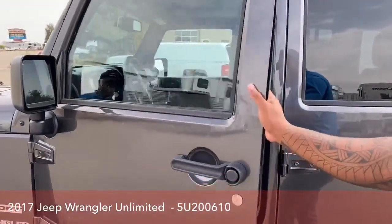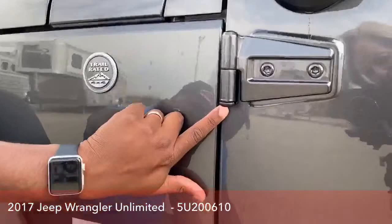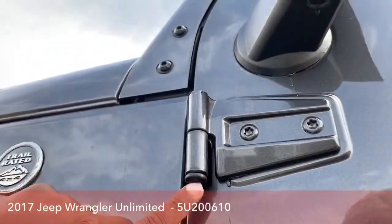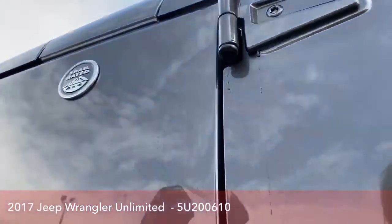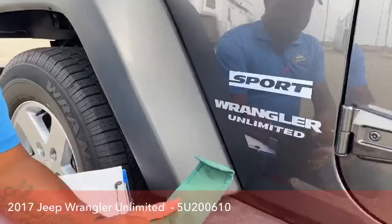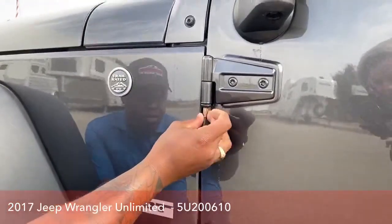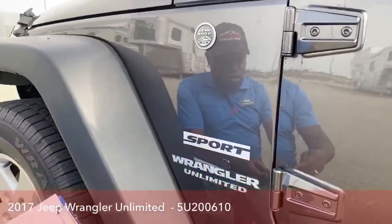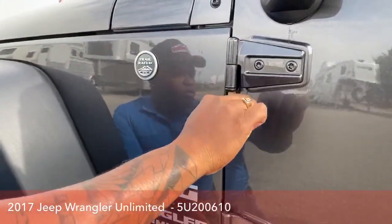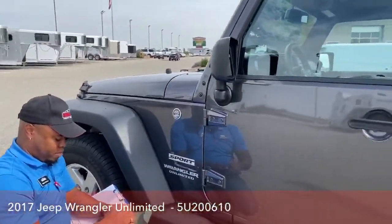Before we go inside, just to show you: underneath here on the door jams, we have a little diamond or Allen wrench point at the bottom. It has both ends. With this Jeep, it comes with all the tools needed to remove this. All you got to do is find the right size — the bigger size. It comes with a little wrench as well, and that will actually remove those hinges for the doors. That's just on the driver side.